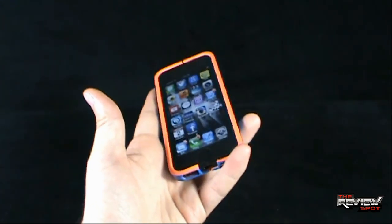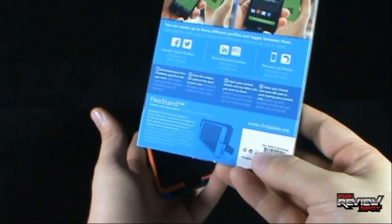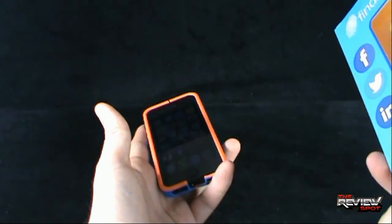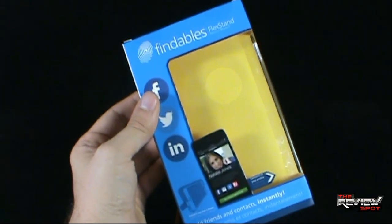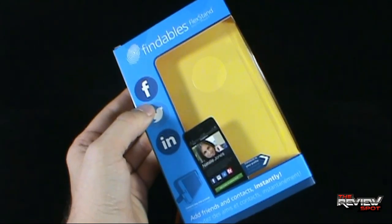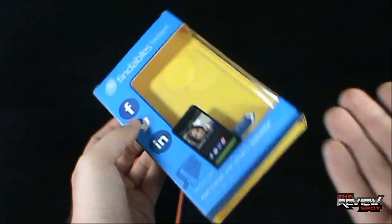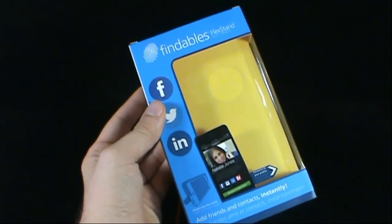It's something a little bit different, but as we progress through becoming a media generation, something like this is a much simpler approach than doing all the searching while you're speaking with someone — you can just scan the information and have it readily available. So it's a really neat, interesting idea. If you want to check out more, go to www.findables.me. Today's tech spot: the Findables Flex Stand for iPhone 5. As always, thank you guys for watching. Spot's got more tech spots heading your way — see you guys next time.